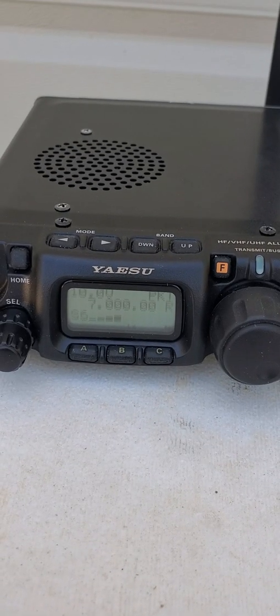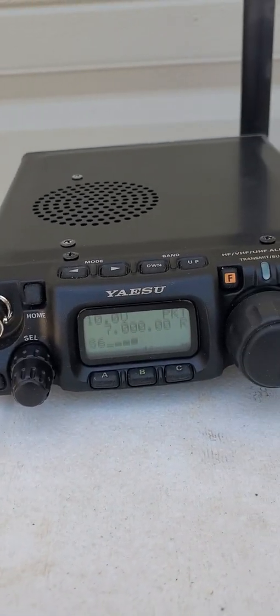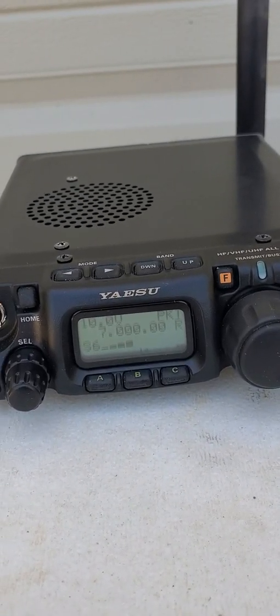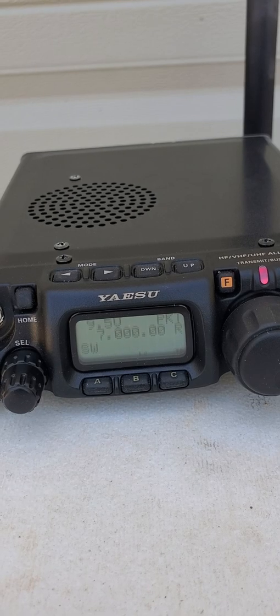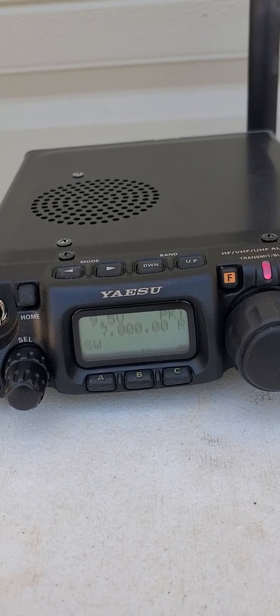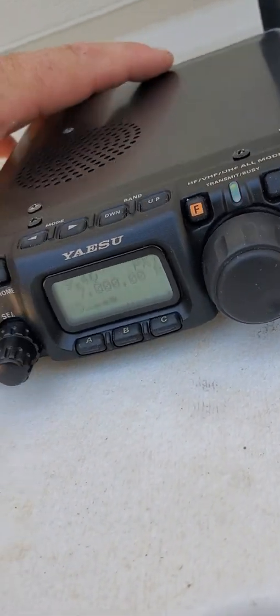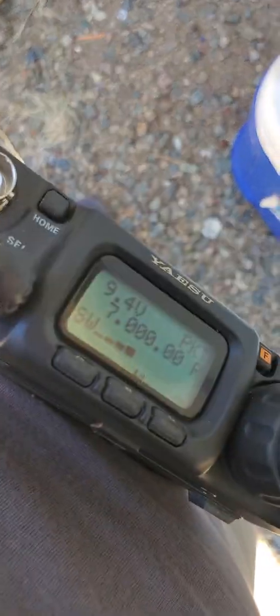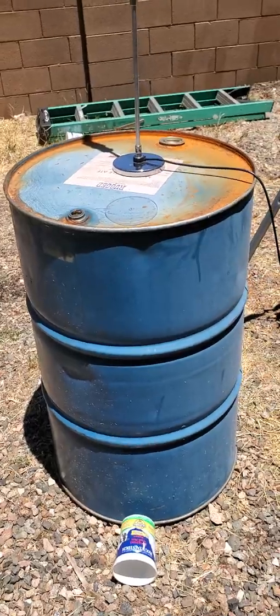I figured it wouldn't work real well on 40 meters. I'm at the bottom of the band — extending it further out doesn't seem to help with the coil. Right now I've got no SWR, but the minute I touch or pick up the radio and hold it, it'll be fairly high. That's not a lot for it to reflect against.